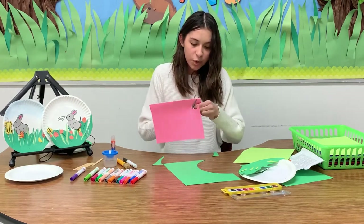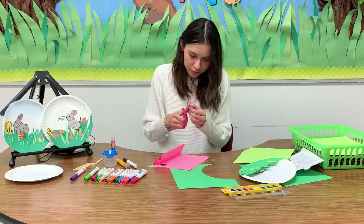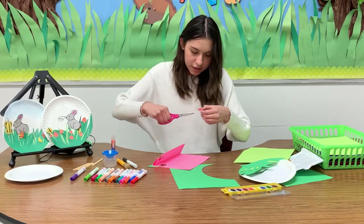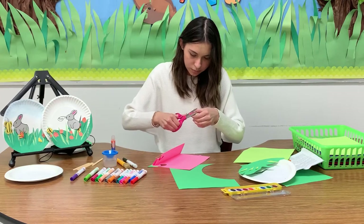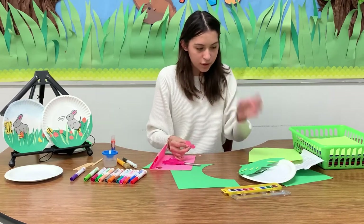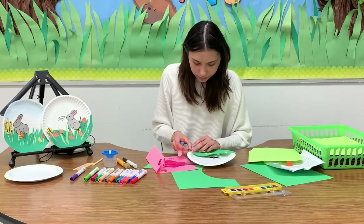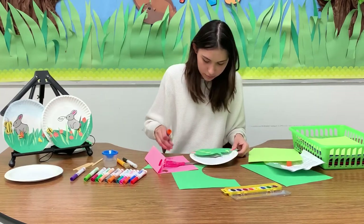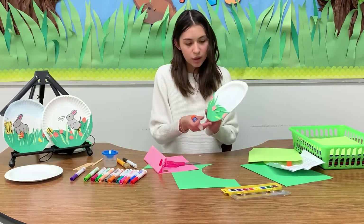For this, you're going to have to be more precise and delicate because it's really tiny, and you kind of cut in between the petals. Now I'm going to show you why I decided to fold the paper multiple times — because now we're going to have our flowers and it came out as three instead of one. You can also fold the paper more than three times to make more flowers. Now just glue them on the grass.